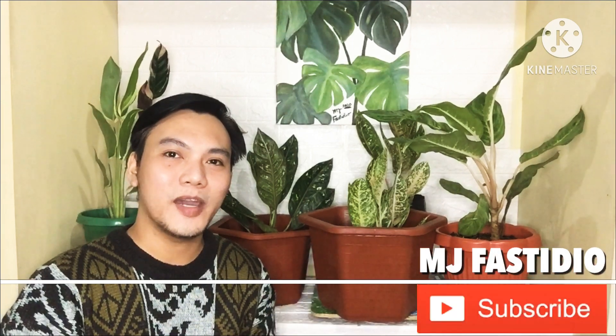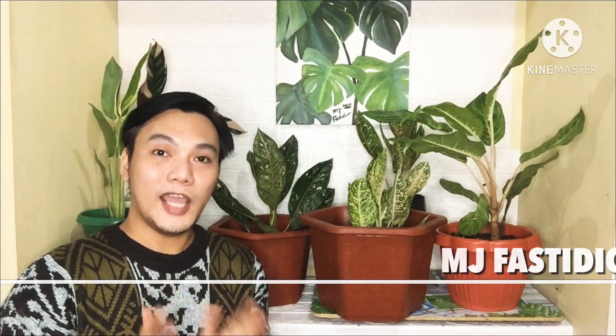Hello mga ka-plant parent, welcome back to my channel! For today we will be talking about aglaonema, Chinese evergreen, aglos or ags. We will discuss a complete care guide for your aglaonema or Chinese evergreen.